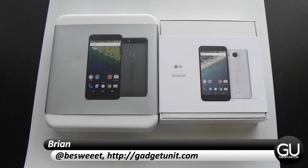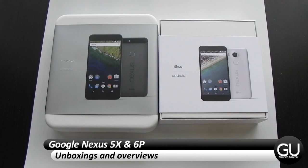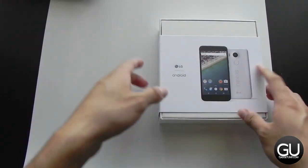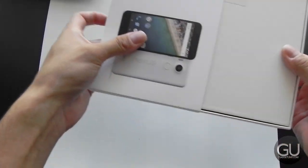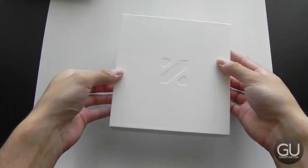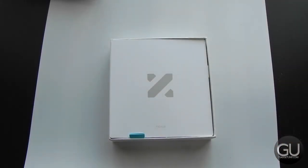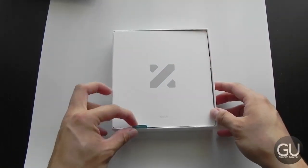Hello everybody, it's Brian for GadgetUnit.com. For this Sunday upload I'll be doing quick unboxings and overviews of the Nexus 6P and the Nexus 5X. Let's start with the 5X since that's the one I'm more anxious to check out. If you guys remember my Nexus 5 review, I really did enjoy that device from LG, so it's nice to see that LG is also the manufacturer of the 5X.